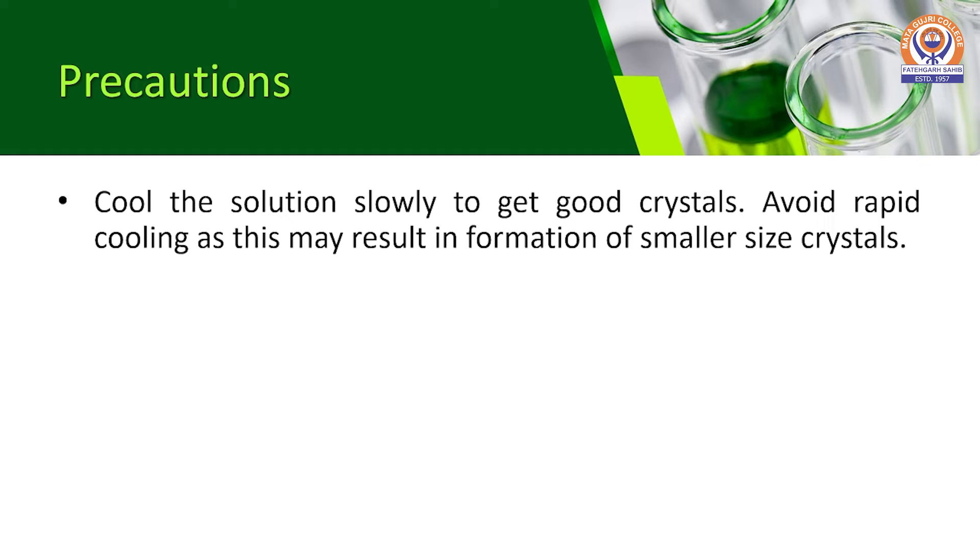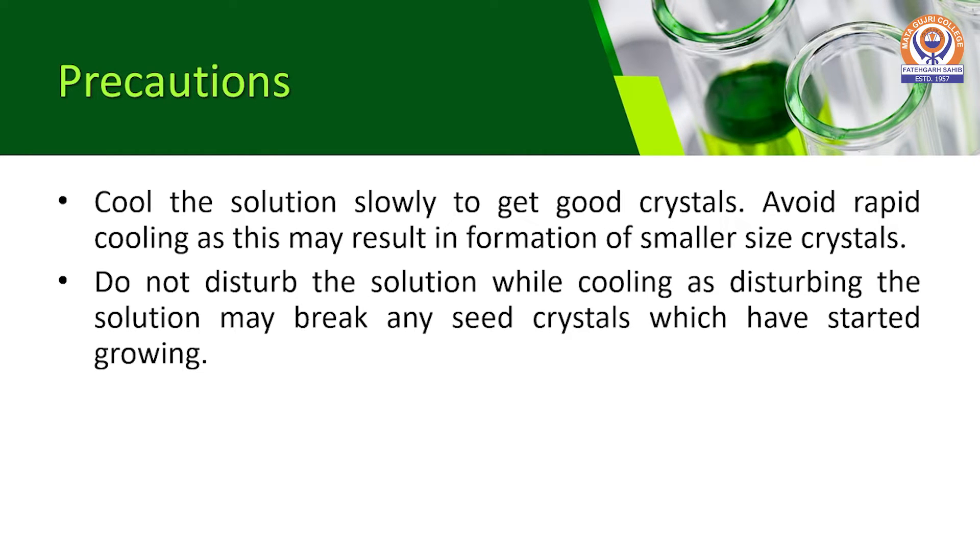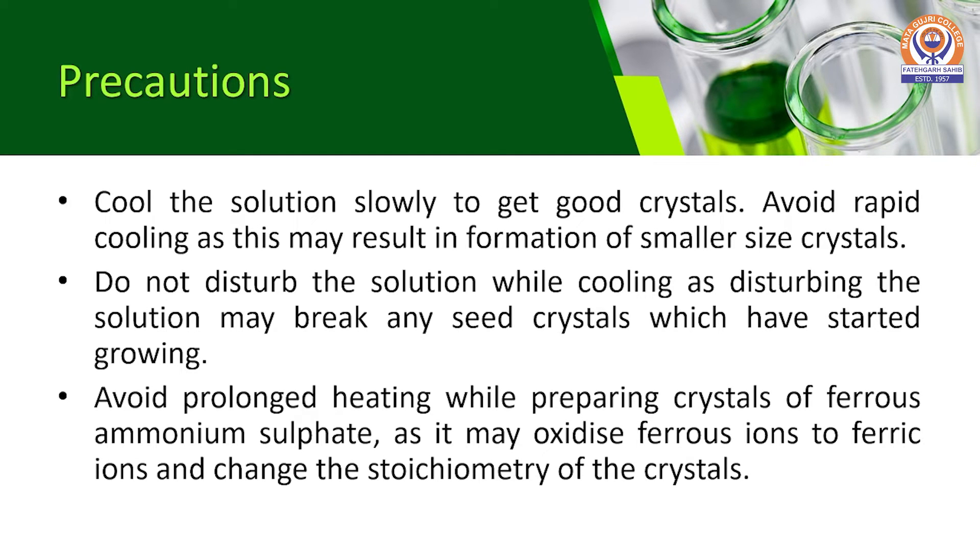Now we have to take certain precautions during this experiment. First, cool the solution slowly to get good crystals. Avoid rapid cooling as this may result in the formation of smaller size crystals. Do not disturb the solution while cooling, as disturbing it may break any seed crystals which have started growing. Avoid prolonged heating while preparing these crystals, as it may oxidize ferrous ions to ferric ions and change the stoichiometry of the crystals.